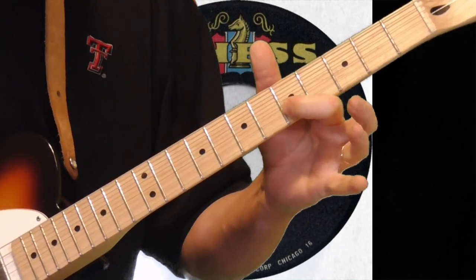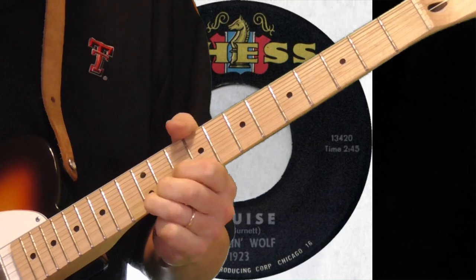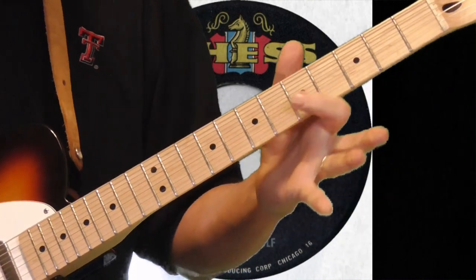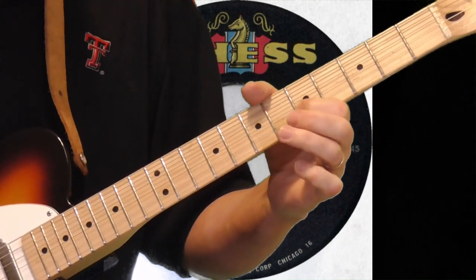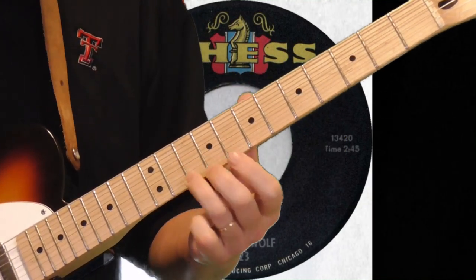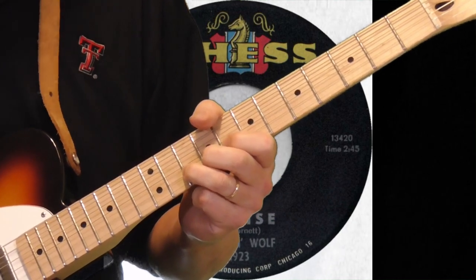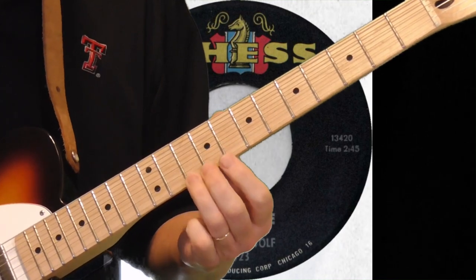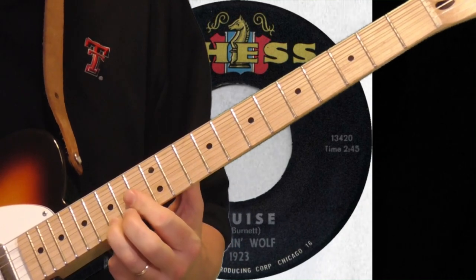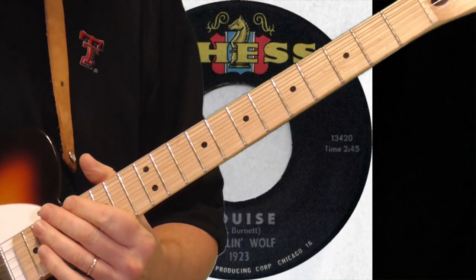He's going to come back to the fifth fret of the second string — a typical, really cool Hubert Sumlin thing. I'm going from the fifth fret of the second string and staying on the tenth fret of the second string, something like that. Then I slide from the tenth to the twelfth real fast on the first string, up to the fifteenth fret and the seventeenth, then slide back down. That's a really cool lick.